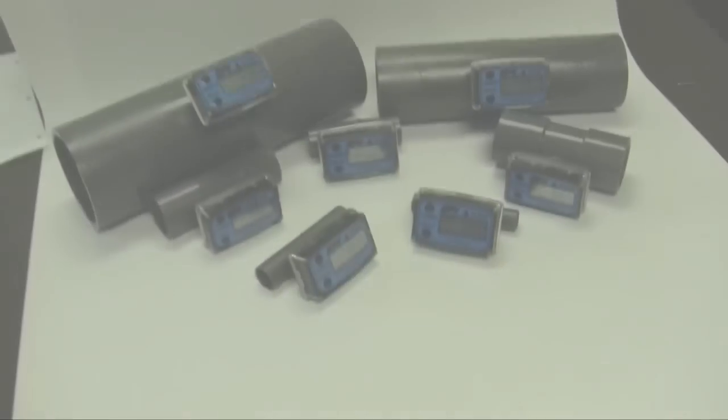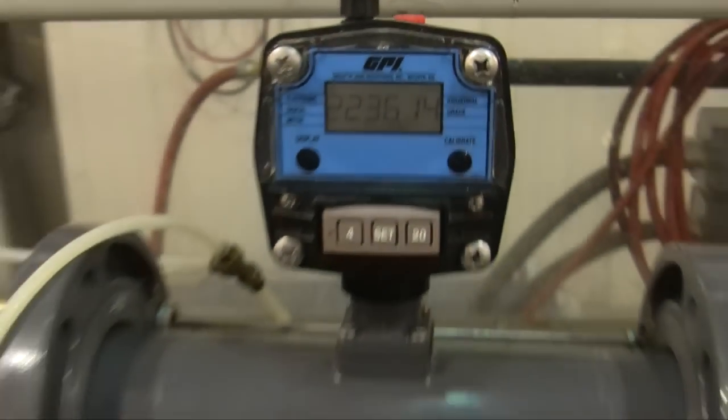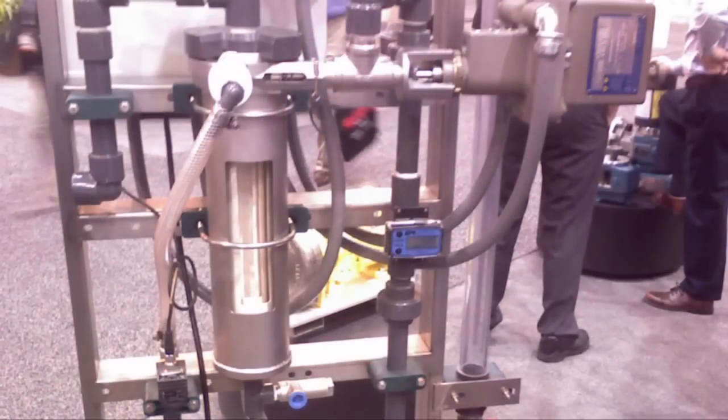TM series water meters are the ultimate meter systems for your water measurement and indication needs. Applications include sub metering, OEM, and skid system installations.